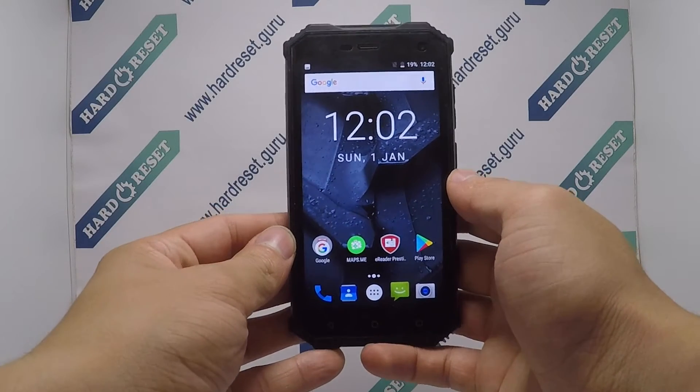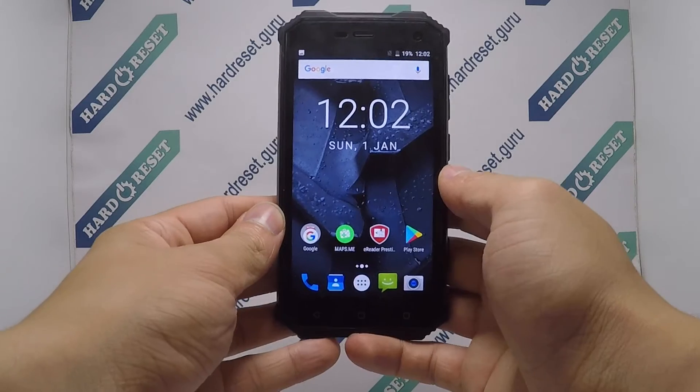Hello, I show you a how-to factory restore manual on Prestigio Mule G7.